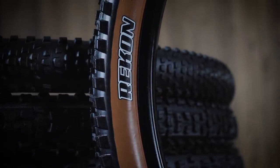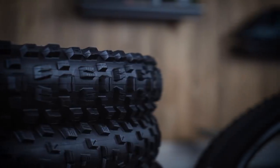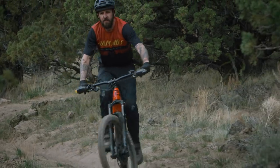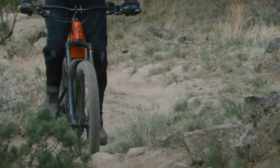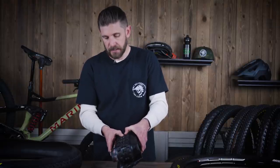Now we can start talking about different tread patterns. When looking at most tires you'll have center knobs, transition knobs, and shoulder knobs. Within those knobs you have ramps — the angled leading edge designed to help with rolling resistance and make the tire roll faster. Then you've got sipes, which are molded cuts into each knob. The purpose of a knob is to provide grip, and sipes increase surface area and rubber on the ground without having huge knobs — they open up and conform as they hit something, essentially increasing the contact surface area of that knob.